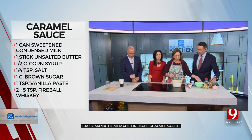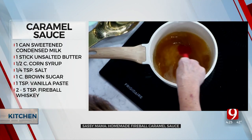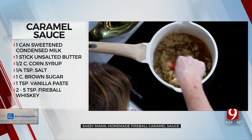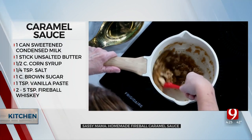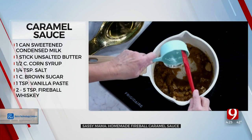Let me show you how to make it really quick. I've got one stick of butter and I've let it brown — you see how it's kind of that nutty brown? You don't want to burn it. I'm going to add in one cup of brown sugar, we're going to mix this together. We're going to actually eat that caramel sauce — this one.